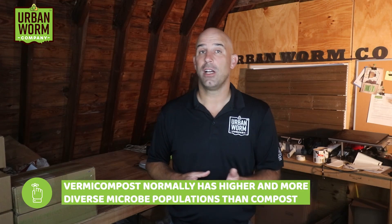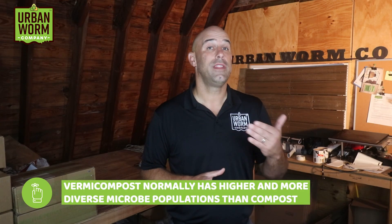Locally sourced compost is a good idea too. The overall population and diversity of the microbes is likely to be lower than vermicompost, but you're still better off with it than without it. Now, you'll notice that I said locally sourced compost — bagged product from a big box store may or may not have the biology you're looking for.